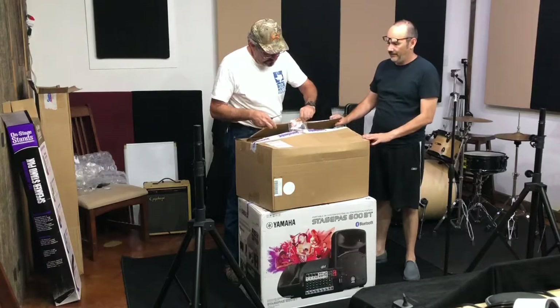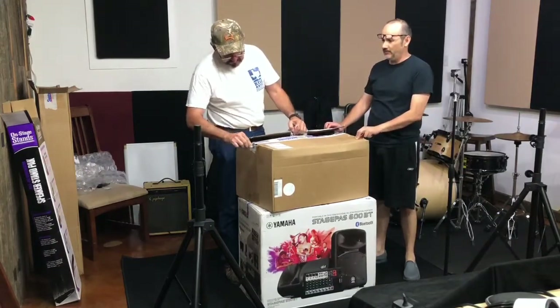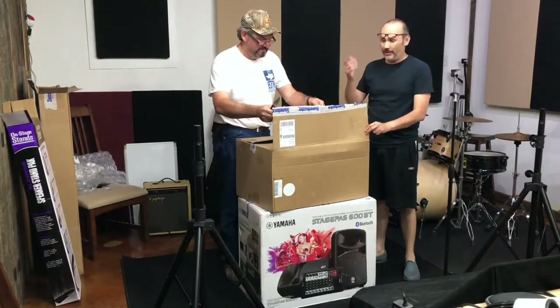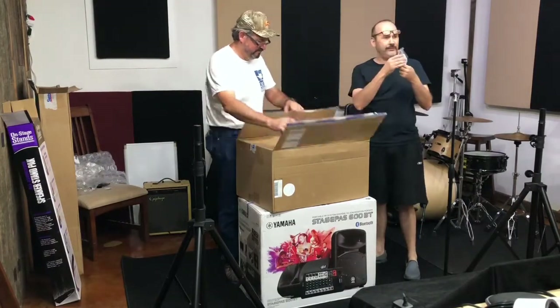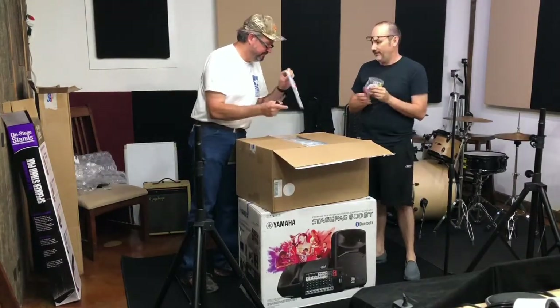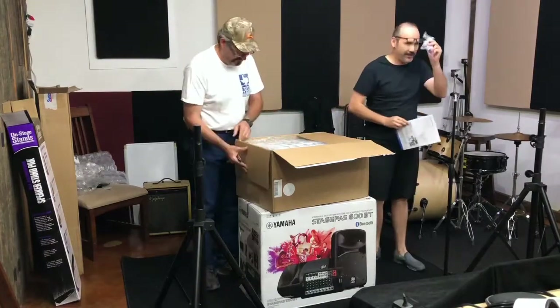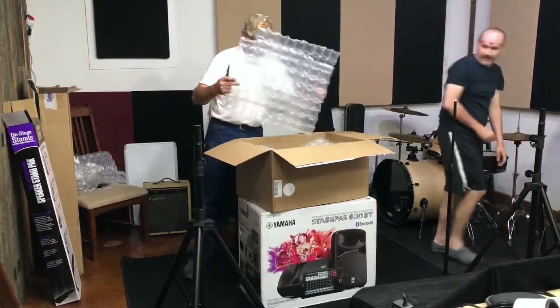Sweet Water always puts candy in their boxes, which is kind of cool — get it, Sweet Water, sweet? Alright, here's our candy from Sweetwater. Thank you! Nice thank you note. The candy is the good stuff though — we'll eat it later.